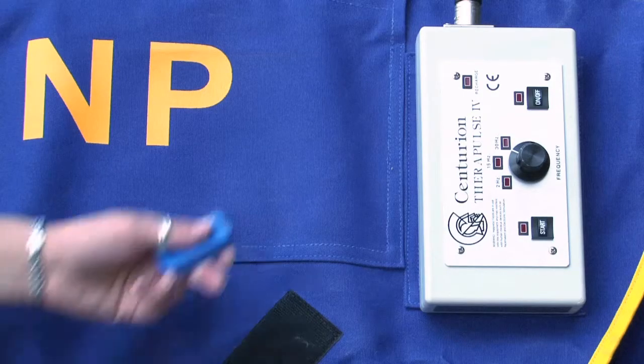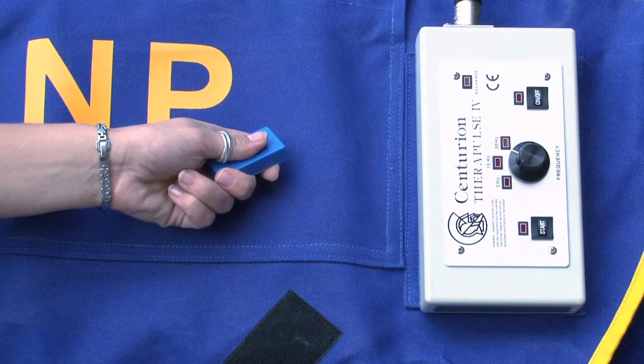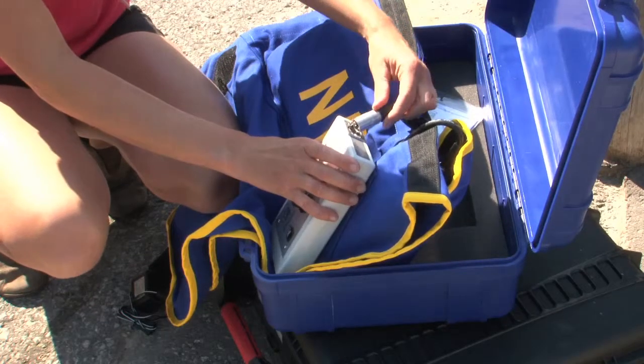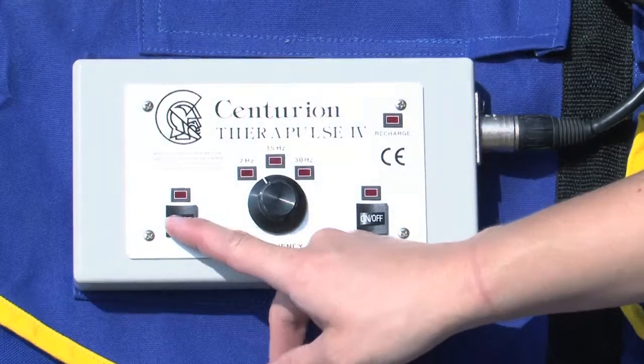To test whether the unit is working, hold a magnet up to one of the coils in the neckpiece. If it is working properly, you will feel the magnet pulsing. If you do not feel a pulse, make sure your controller and battery are connected to the appropriate cables and that the start button has been pushed.